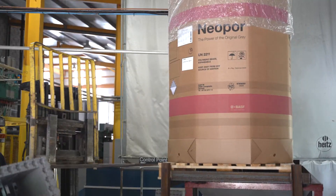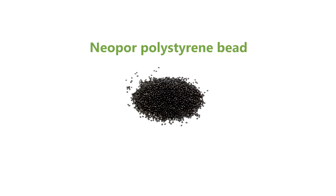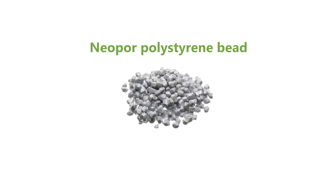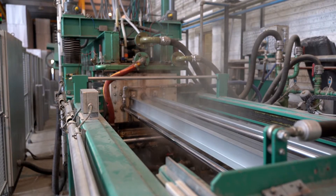The manufacturing process begins with neopore polystyrene bead. Using steam, the EPS bead is expanded to 10 times its original size. This highly insulated material is injected into a mould to create the panel form.